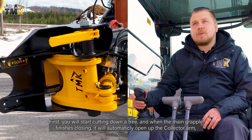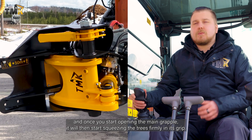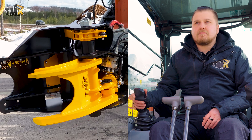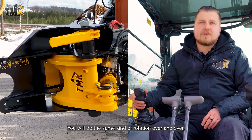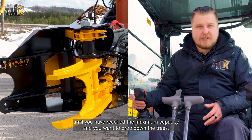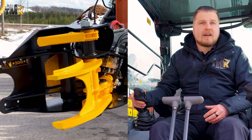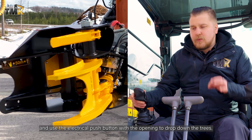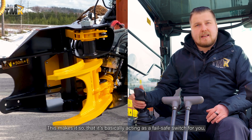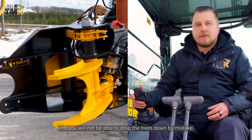First you will start cutting down a tree, and when the main grapple finishes closing it will automatically open up the collector arm. Once you start opening the main grapple it will then start squeezing the trees firmly in its grip. You do the same rotation over and over until you've reached maximum capacity and want to drop down the trees. Dropping the trees requires you to open the main grapple and use the electrical push button simultaneously, making it act as a fail-safe switch so you will not be able to drop the trees by mistake.